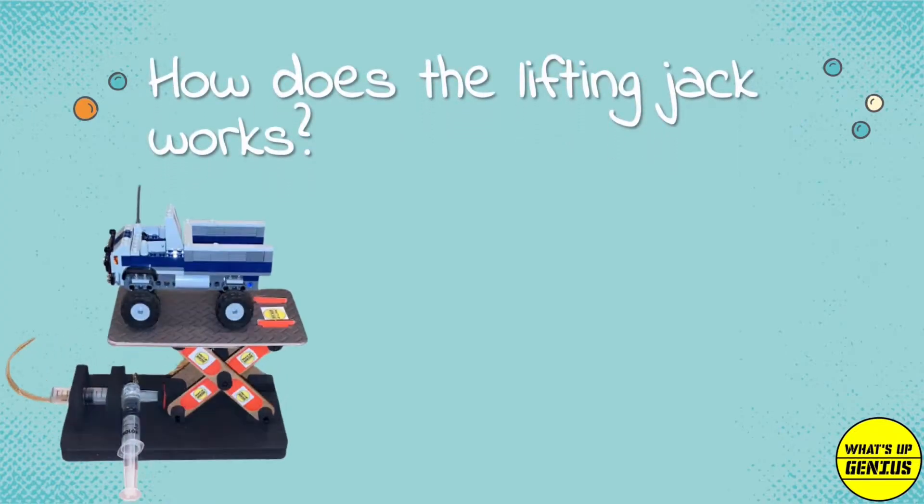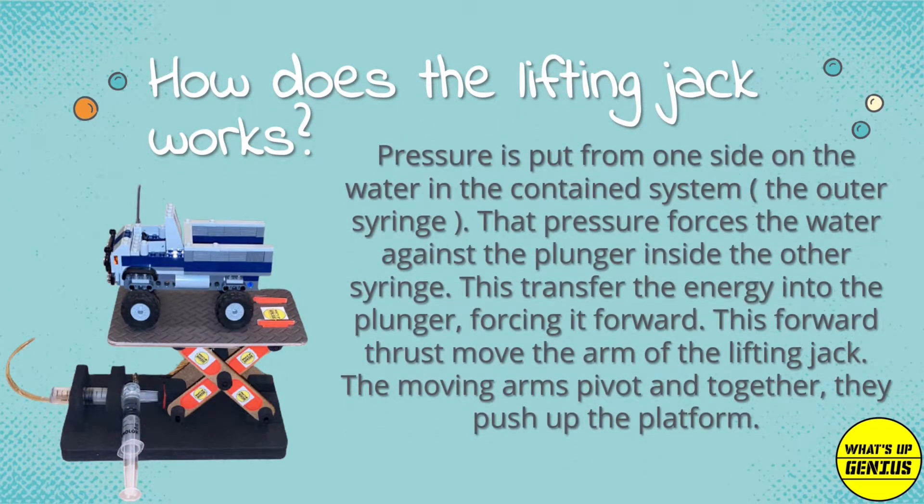How does the Lifting Jack work? Pressure is put from one side on the water in the contained system. That pressure forces the water against the plunger inside the other syringe. This transfers the energy into the plunger, forcing it forward. This forward thrust moves the arm of the lifting jack. The moving arms pivot and together they push up the platform.